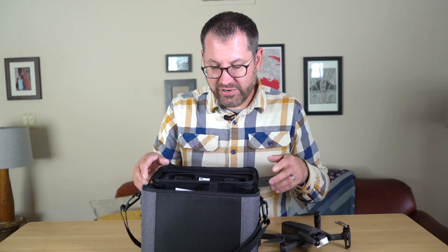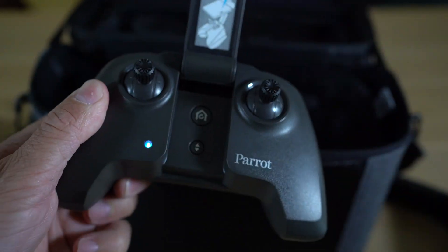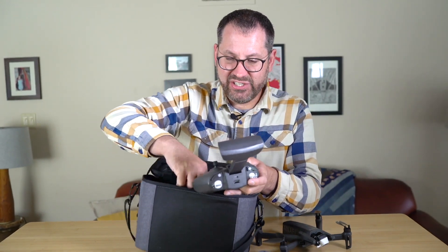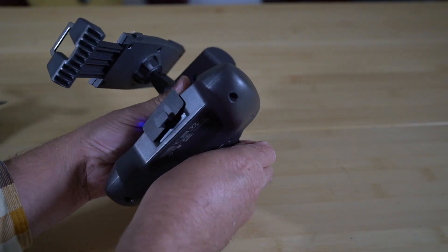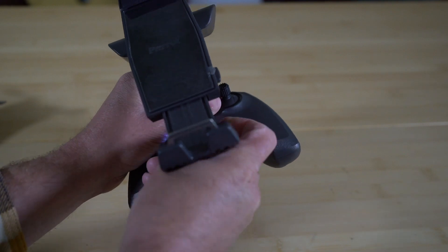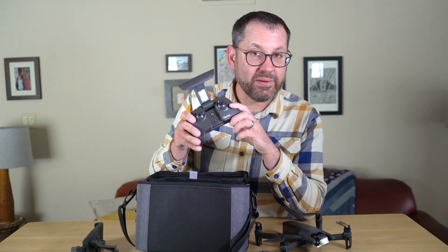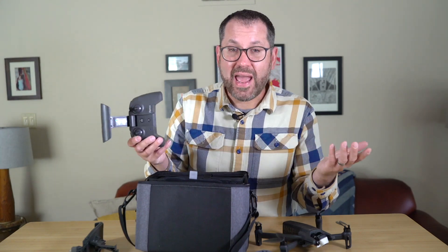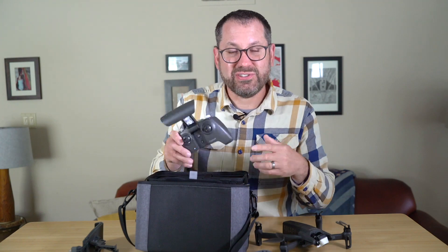Also in the box is the controller — this is the SkyController 3. It just pops up and your phone fits in it. There's also a tablet extension you can use for a larger field of view, which pops right into the controller. Once you open the controller it turns on, which is a really nice feature for a very quick start — you can be up and flying in about 10 to 20 seconds. You pop your phone in, turn the drone on, and you're good to go. No waiting for boot-up like on DJI platforms.